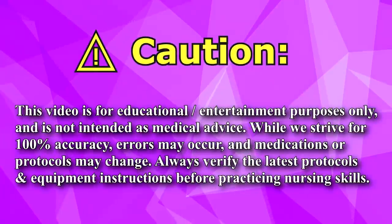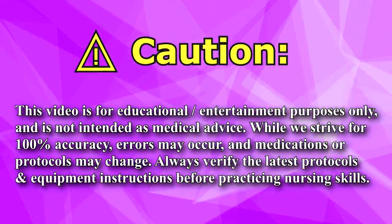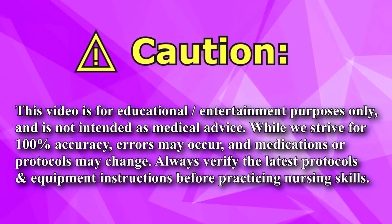Before performing any nursing skills, you want to make sure that you're following your hospital's protocols to ensure you're following the latest guidelines.